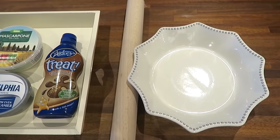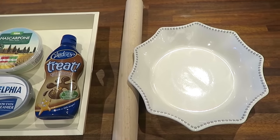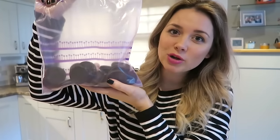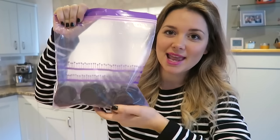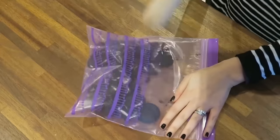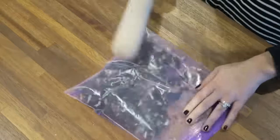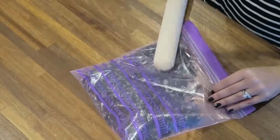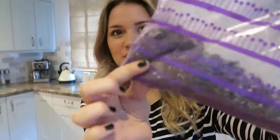Instead of using a food processor to crush up the Oreos, I'm going to be using a good old rolling pin and giving them a good whack. So I'm going to start off by putting my Oreo cookies in a ziplock bag and then giving them a good old bash with a rolling pin to make sure they're crushed up nice and small. The biscuits should be mixed up to a pretty thin but not powdery consistency, just so they've got a nice little bit of bite in them.